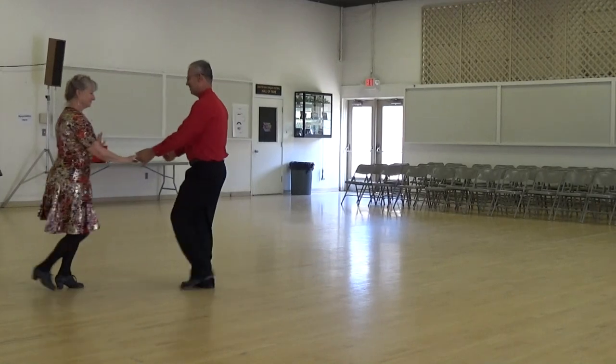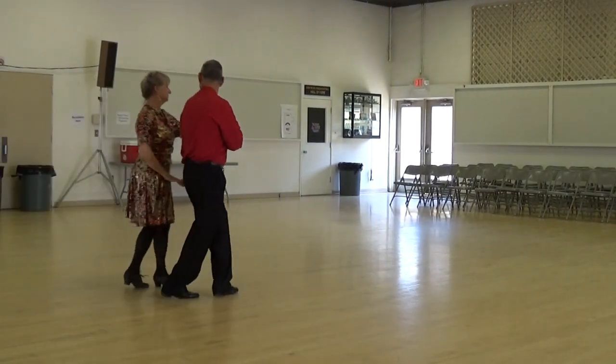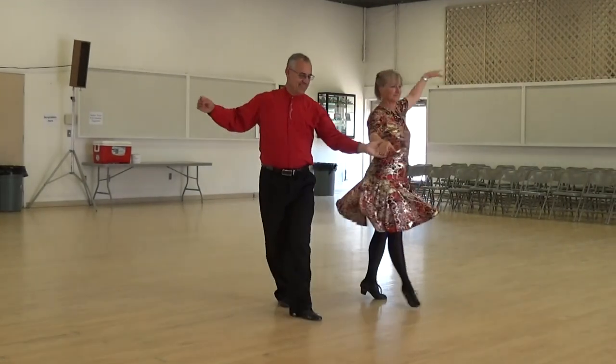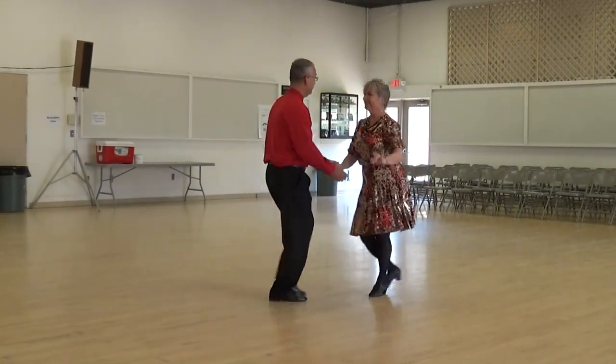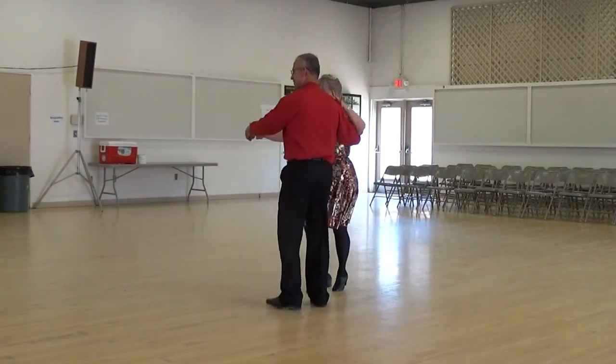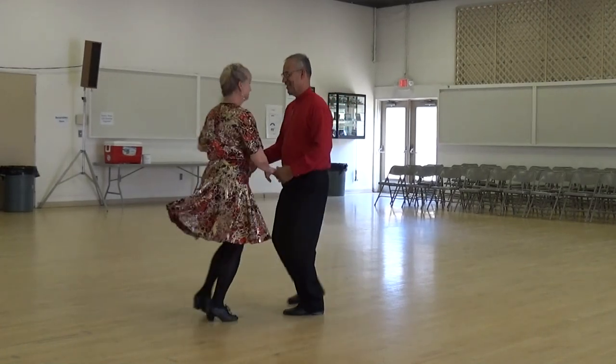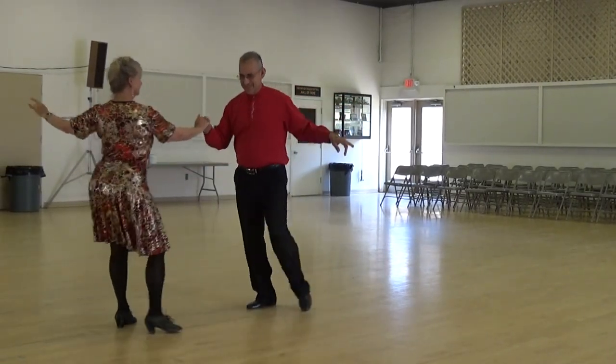Forward recover point, chase with underarm pass, with a twirl, new yorker in four, forward recover point, start a cross body, lady cross, reposman, hip rocks, finish the cross body, forward recover point, and shake hands, circular cross body.